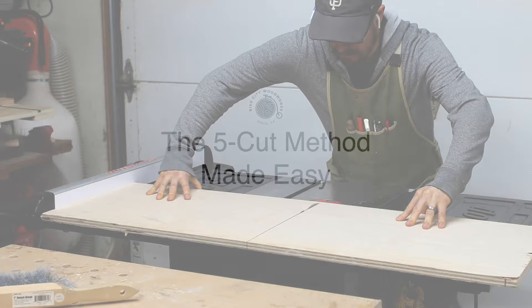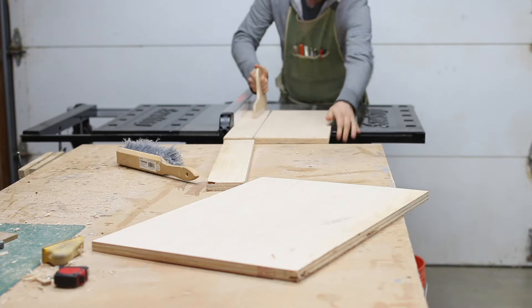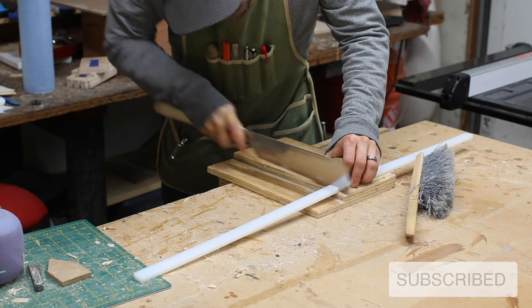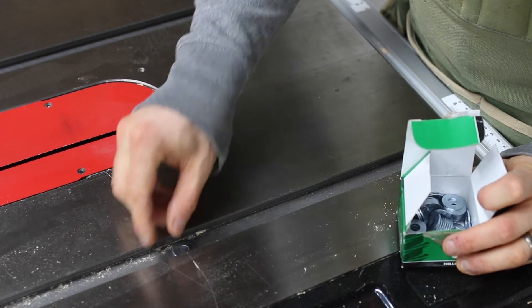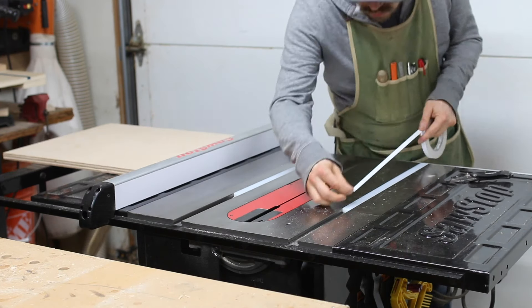The first thing we'll need is a table saw sled, so that's what I'm building now. I've cut some parts for the base, two fences, and two runners. I used to make wooden runners that I'd cut very precisely to fit the miter slots without play, but those would swell and shrink with the seasons, so I tried out these UHMW runners from Amazon, and I will never go back to wooden runners. Plastic runners never swell or shrink, and UHMW in particular is very slick, which makes the sliding action smooth. These are seriously worth the money, and I've linked them in the description in case you want to check them out.